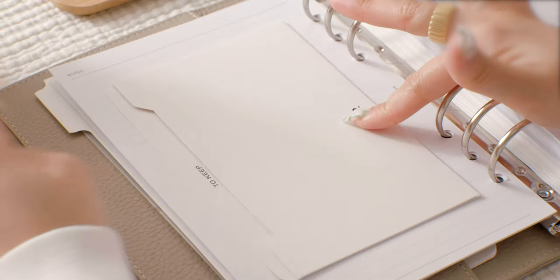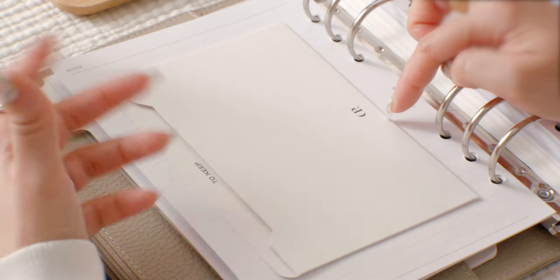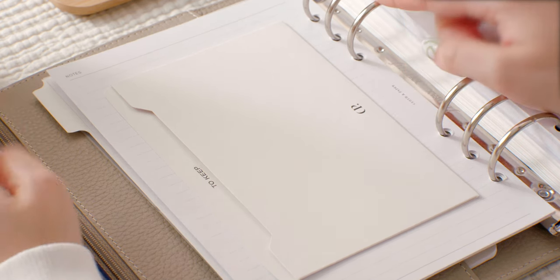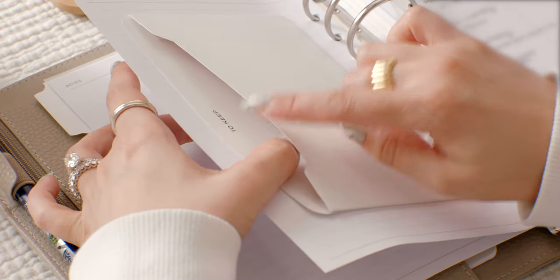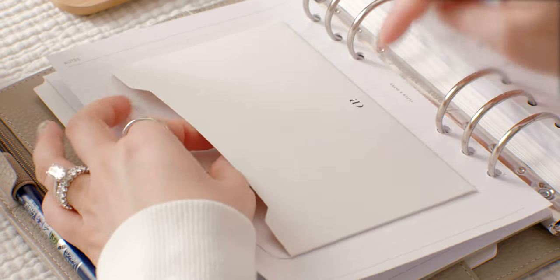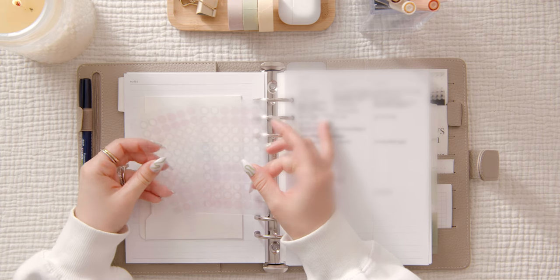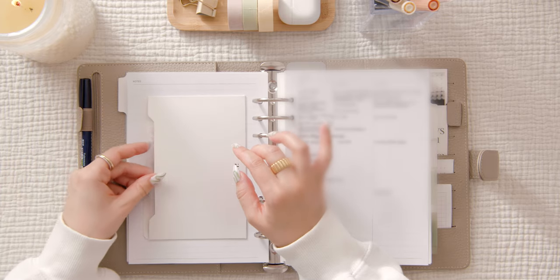This pocket here is from Cloth and Paper — it was actually a freebie that came with my most recent order. Honestly, I feel like it comes with every order, even the subscription boxes, because they tend to keep the receipt in here along with any freebies. I have a couple of these, and I took one and glued it here because I wanted easy access to store these dot grid stickers.